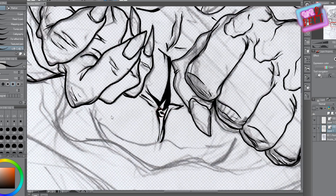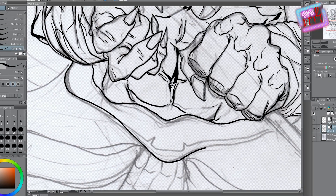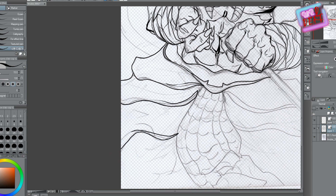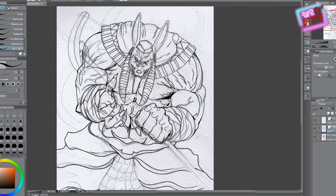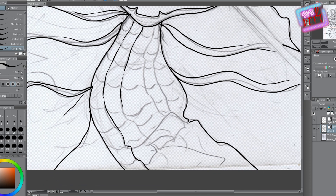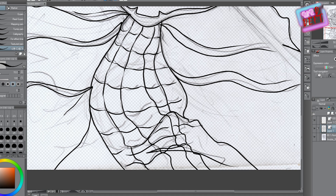Drawing the abdominal muscles now. A couple of questions people keep asking me are about brushes — what brushes are you using? For Manga Studio, I downloaded a couple of brushes; you can find them free. Clip Paint is actually the advanced version of Manga Studio. And for Photoshop, I posted the links. The tools don't define the artist — it's always the artist versus the tools.